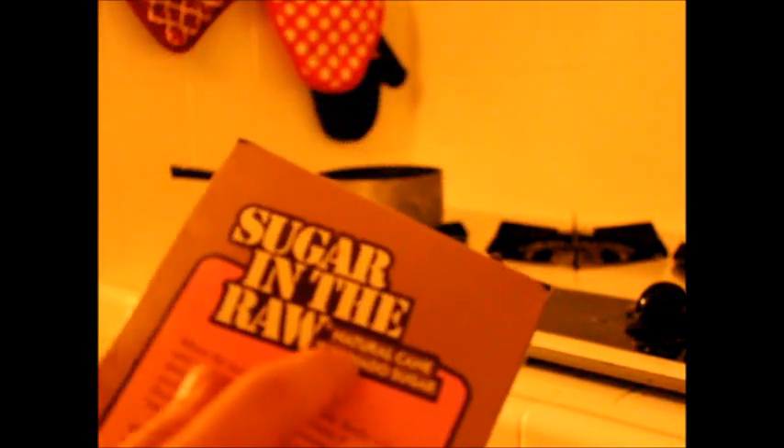So, this is the sugar that I'm using. It's called turbinado sugar. It's like brown sugar, but it's very thick crystals. It's really good. And it makes a nice, rich, dark kind of molasses-y syrup.